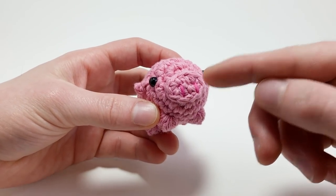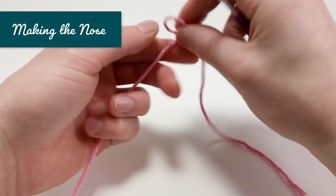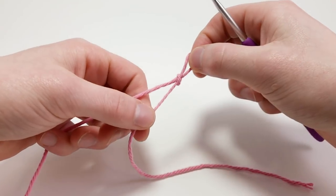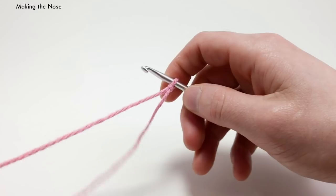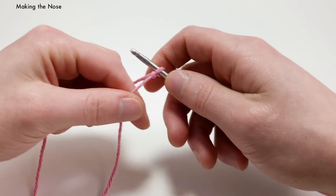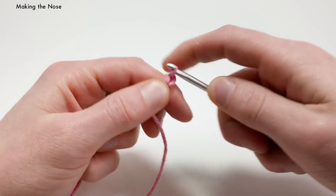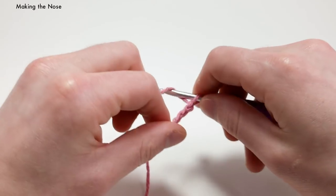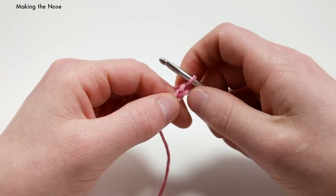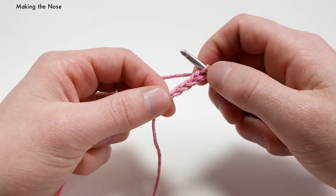We're going to start by crocheting the nose. For the nose, we're going to start with our pink yarn and make a slipknot. Then we're going to chain four — yarn over and pull that loop all the way through, one, two, three, and four. You want the chains to be not too tight but also not too loose.